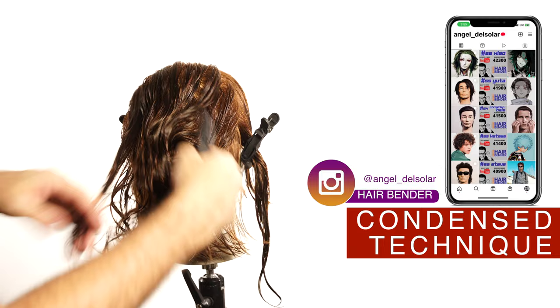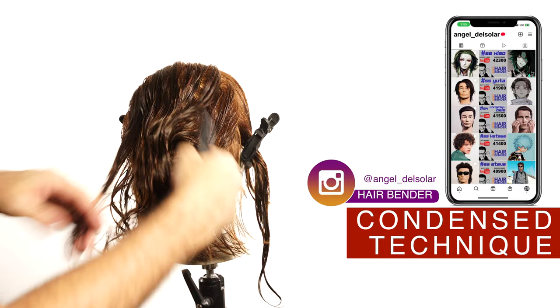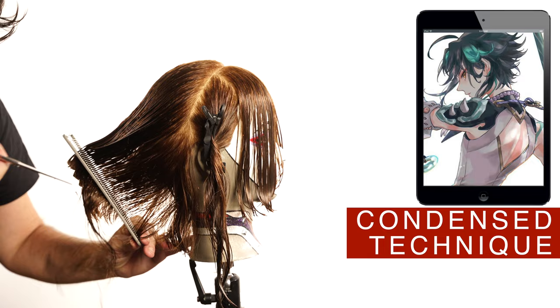Follow me on Instagram. There I post every week the results of the next video one week before. Using the condensed technique with the twin combs, I will cut the graduation.